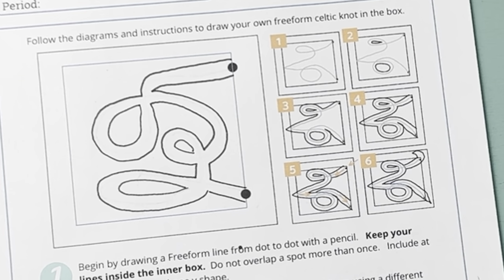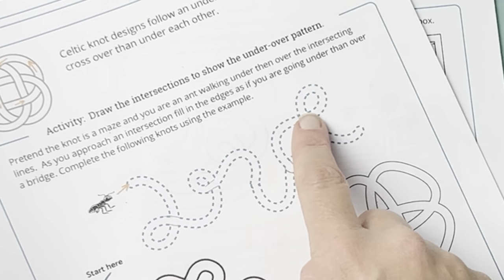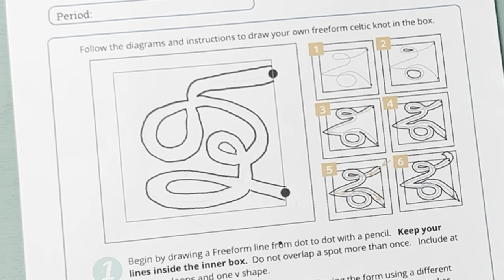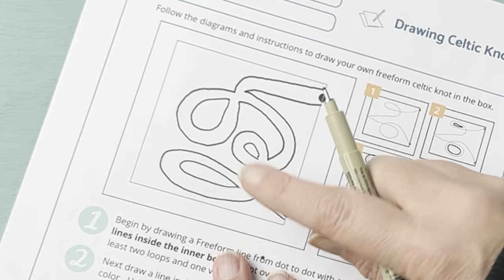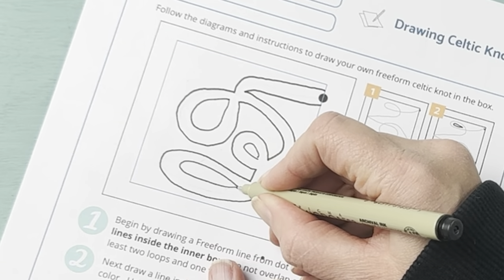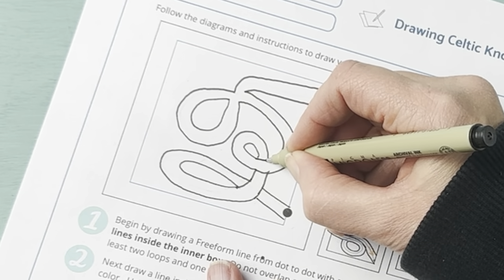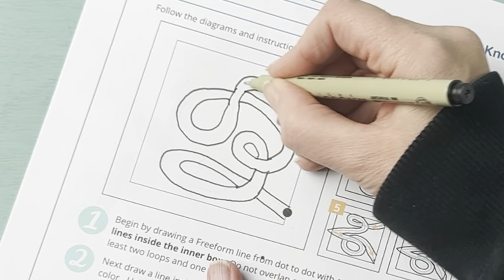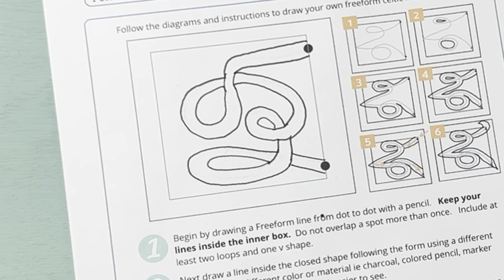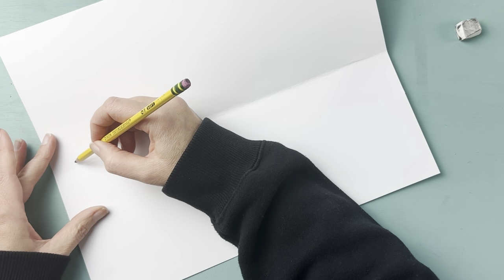The next step is to figure out where our over and under laps go. We're going to pretend we're an ant following through the design — over, under, over, under. It's really important that you don't bounce around the design or you'll get messed up quickly. Pretend you're going through a maze: if you go under a bridge, next you go over; if you go over, then next you go under.